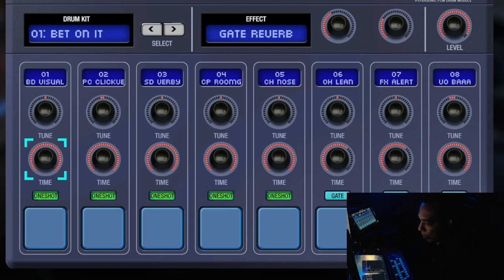The next knob is the time knob, which controls when the sample should end. Turn it all the way down for a short sample, halfway for a medium length, and all the way up for the full time. You can only control when you want the sample to end — you cannot control when you want it to start. That's a little limiting, but you don't really need that too much, and you can create new sounds by shortening samples.